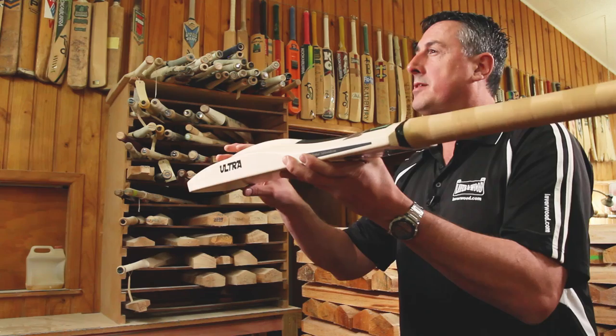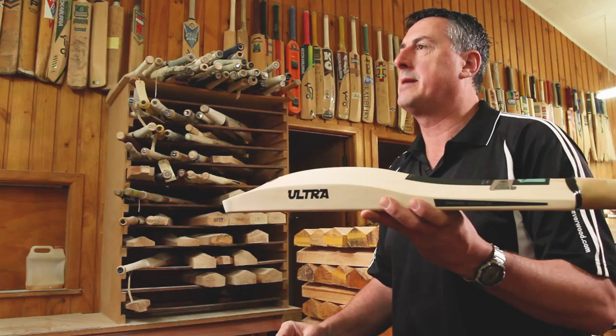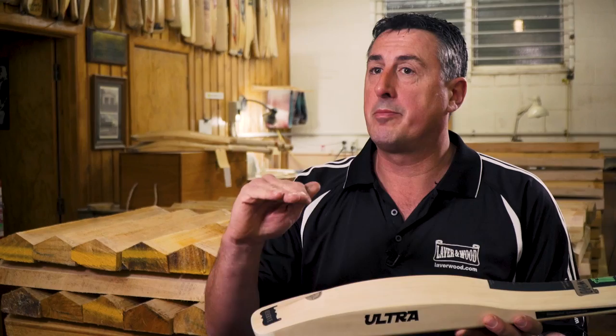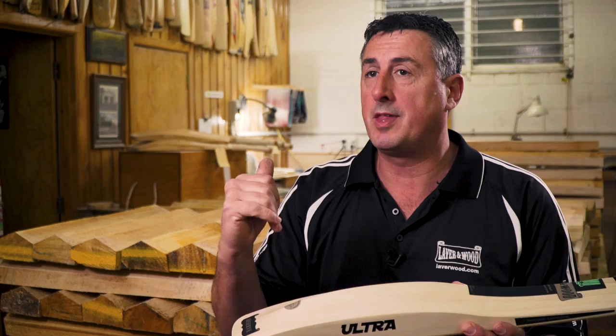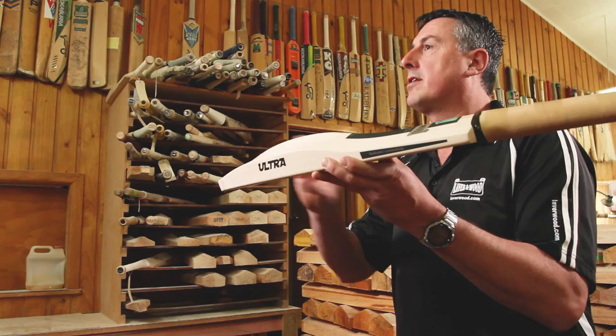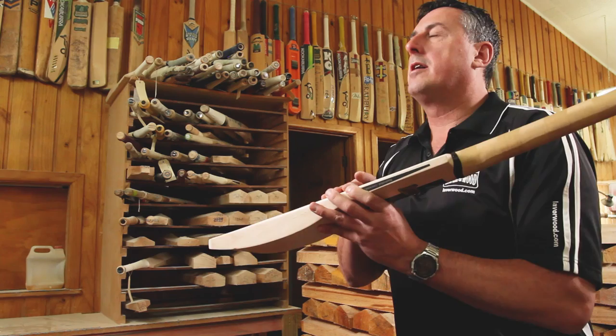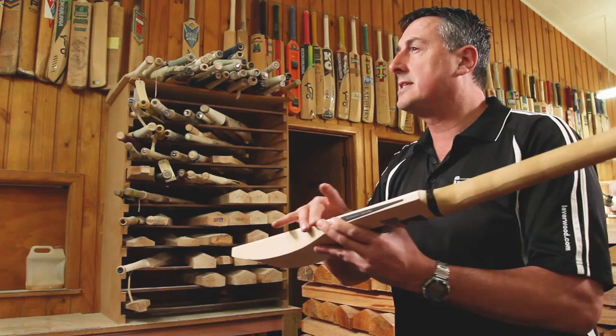The main advantage of a thicker toe is strength — you're less likely to damage it. A thinner toe will be a little bit weaker but helps the bat pick up better, and some players ask for a duckbill in the toe to help with pickup and balance. The duckbill suits a mega profile quite well if you want it picking up better — you lose about an ounce off the end. A toe guard is also applied to protect the toe from moisture, and a plastic facing on the bat helps protect the face and seal it in, especially if caught playing in drizzle.